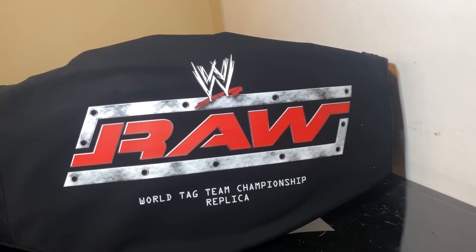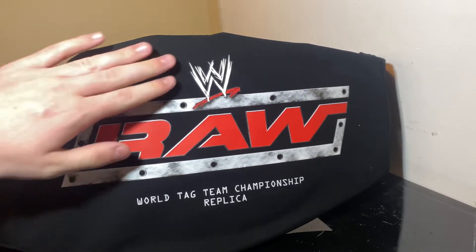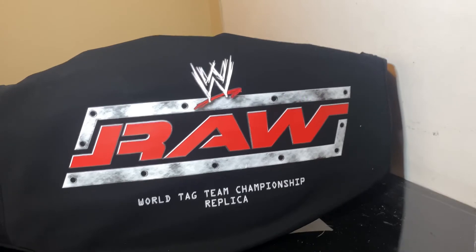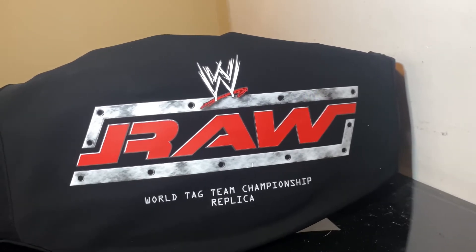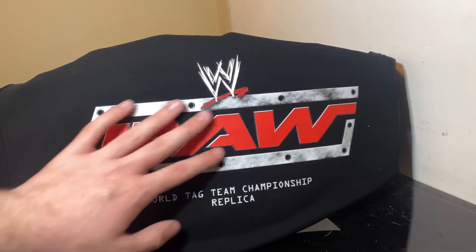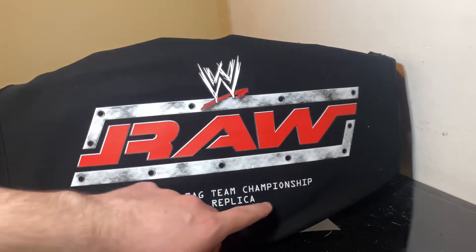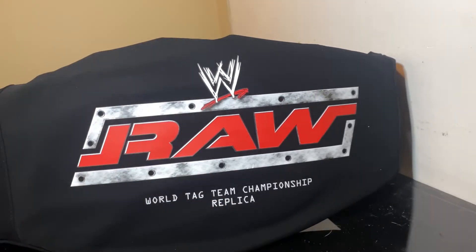Right when you get it out of the box, this is what it looks like. You have this very sleek leather bag that they've been doing for the past couple of years, and it's really good. I'm really enjoying these switched-up belt bags. You've got the old school Ruthless Aggression Raw logo right here, the WWE logo, and then 'World Tag Team Championship Replica.' The belt bag looks fantastic — they've definitely stepped up their game putting logos on them.